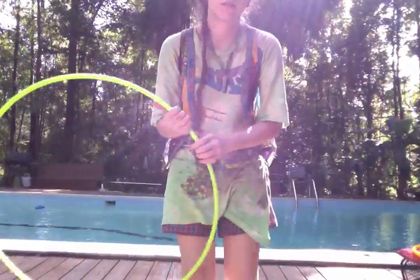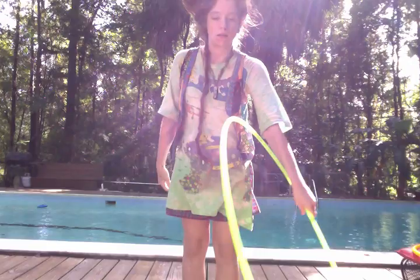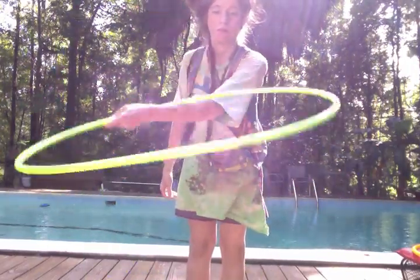In order to do this move you need to know how to do a coin toss — basically some people call them folds. I'll show you what that is. These are folds or coin tosses.